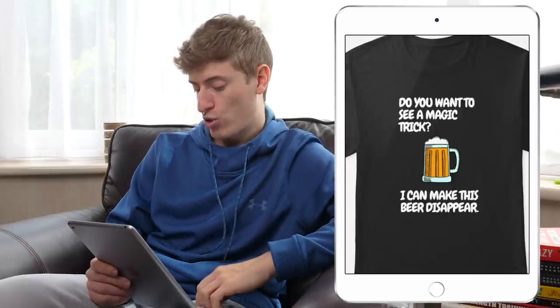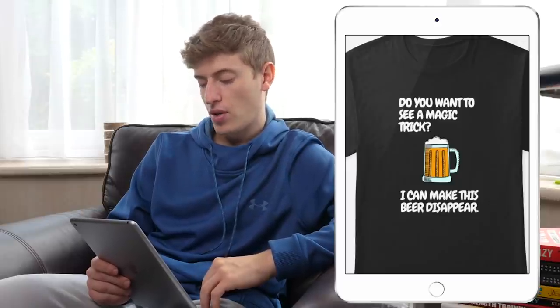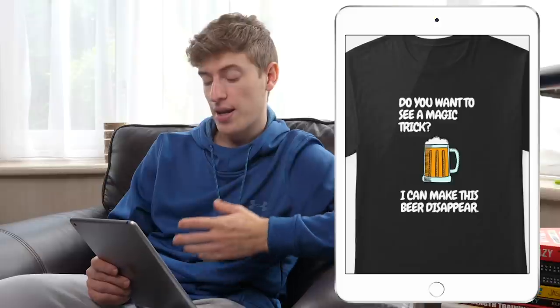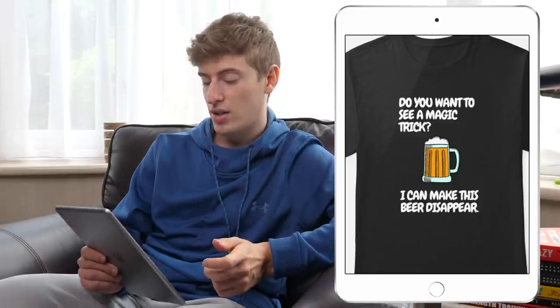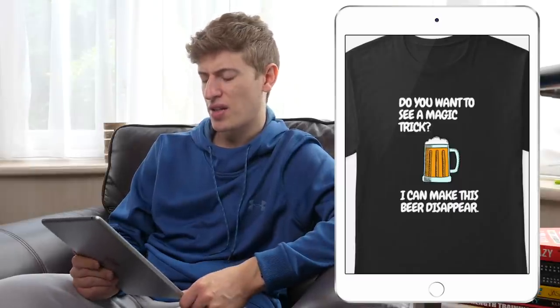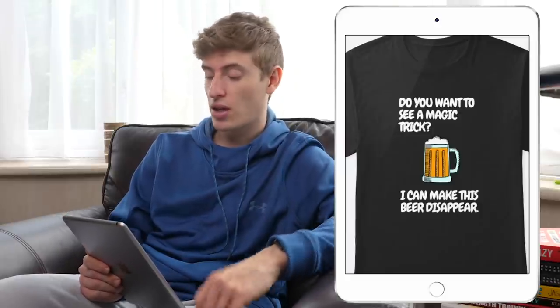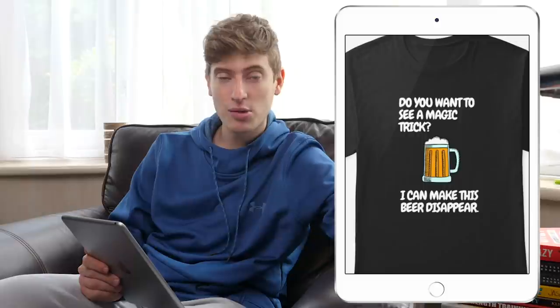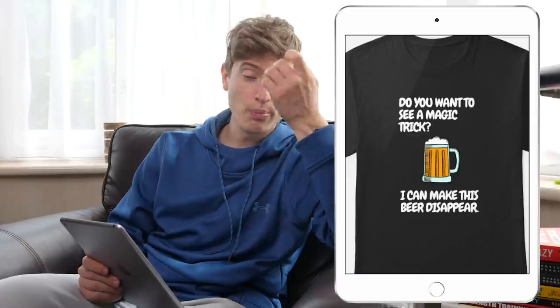'Do you want to see a magic trick? I can make this beer disappear.' I like the font, I like the beer, and that's about it. Who do you target? I have absolutely no idea who you're going to be targeting with this. You can target people who like beer — all the different types like Carlsberg, Corona, Heineken. I don't really drink beer, so I'm not that well versed, but I guess I would target people who like specific types of beer.